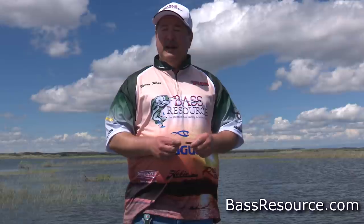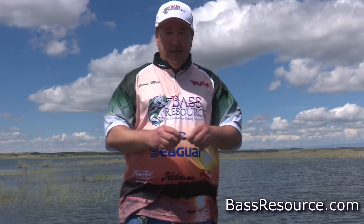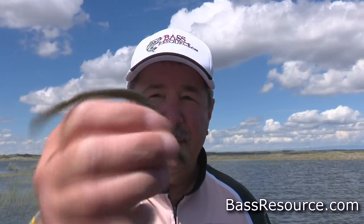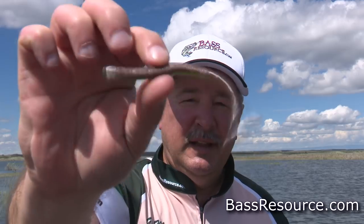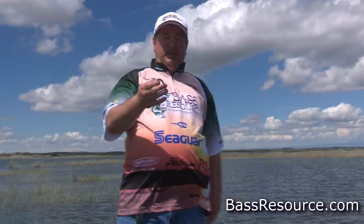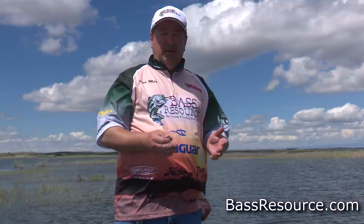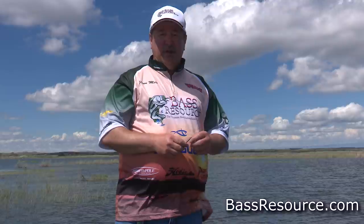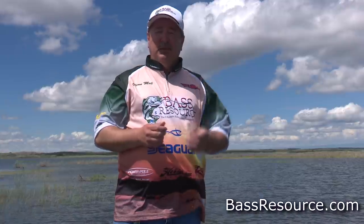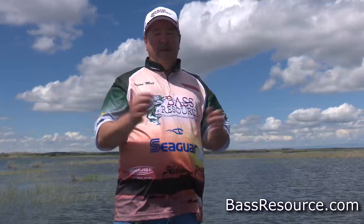Hey folks, Glenn May here with BassResource.com and today I want to talk about finesse worm fishing. Now I know a lot of you when you think of finesse worms, this is what conjures up in your mind — this little four-and-a-half inch, real flimsy, kind of a hand-pour, do-nothing kind of worm. And you're right, that is a finesse worm, and there's a good reason why a lot of people think of finesse worms this way because that's really how it gained its popularity in the 80s. Back on the West Coast in those clear reservoirs with heavy fishing pressure, you needed something like this to elicit the bite. I want to talk about that today, but there's also another kind of finesse worm I want to talk about that uses a different type of fishing than your typical finesse style.